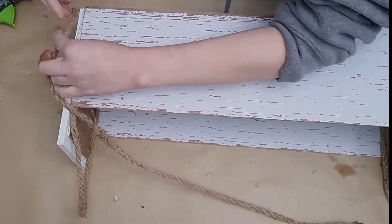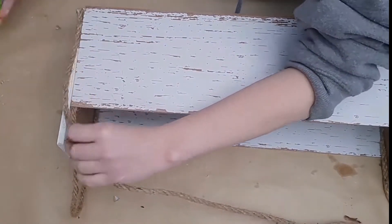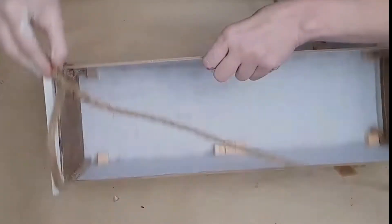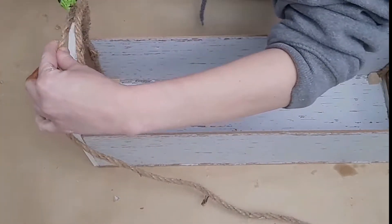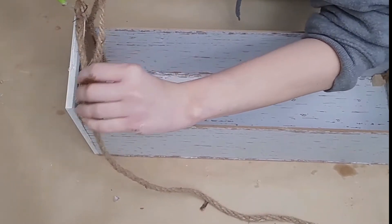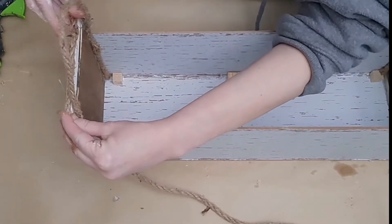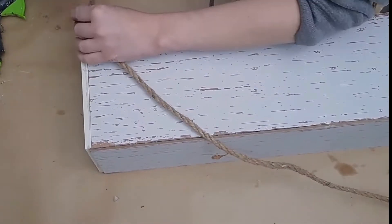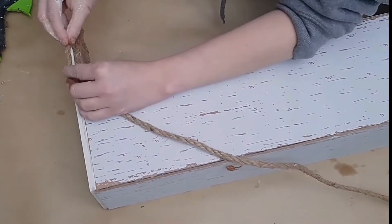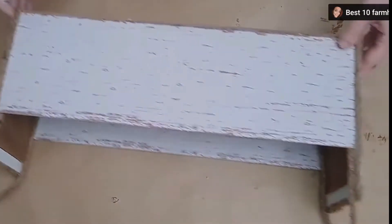I'll cover up any gluey mess by taking a piece of Dollar Tree rope, running it up those sides, and leaving a loop at the top to be a handle — doing that on both sides. Once that's done, I also cover the outside of the dry erase board frames with Dollar Tree rope to add a little more texture, tie everything together, and cover any mess made with the glue.